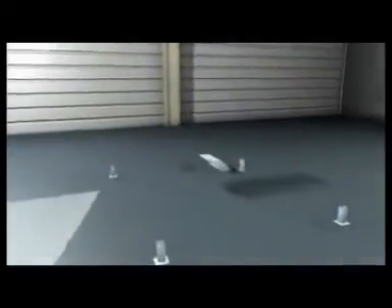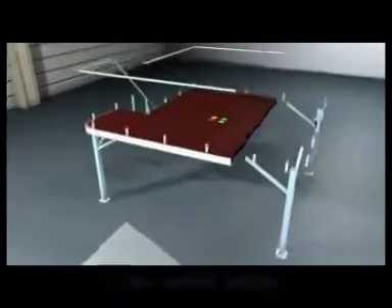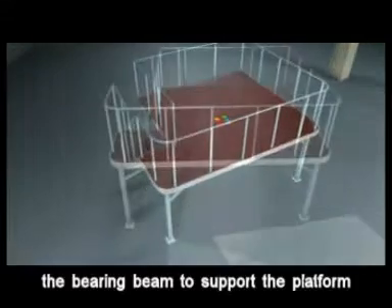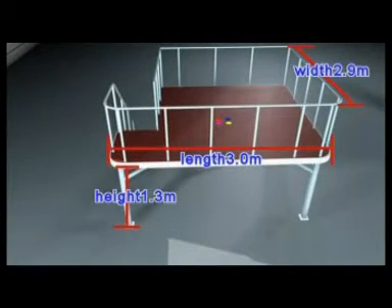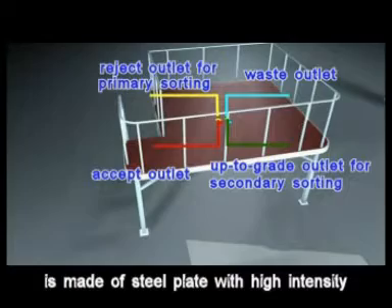Now you are watching the installation of the working platform. Number ten channel steel is used to build up the bearing beam to support the platform. The surface of the platform is made of steel plate with high intensity.